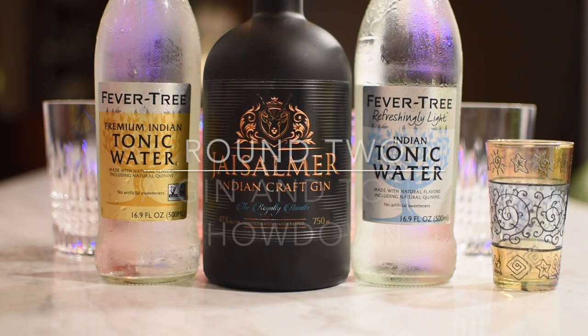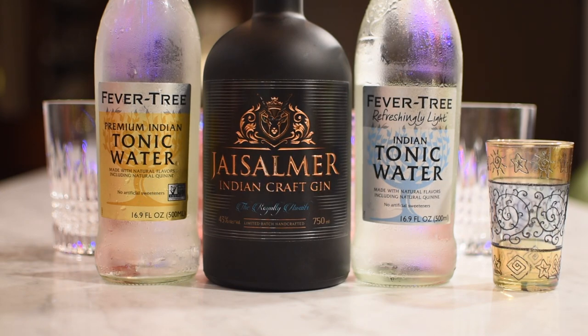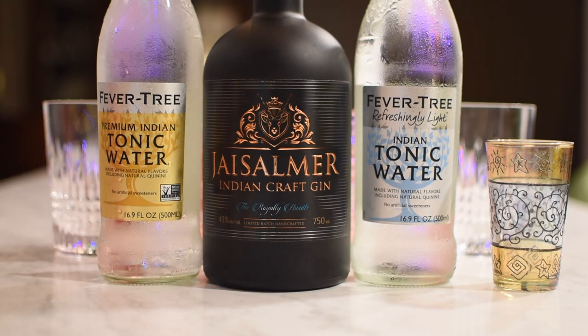All right, we're back. So what we have here again is the Jassalmer Indian Gin, and we've got two different tonics, both by Fever Tree. We've got the premium Indian tonic water. You got the Fever for the Fever Tree? We are in New Jersey — how do you not do it? So again, we've got two Fever Trees and he has the Fever for the Fever Tree.